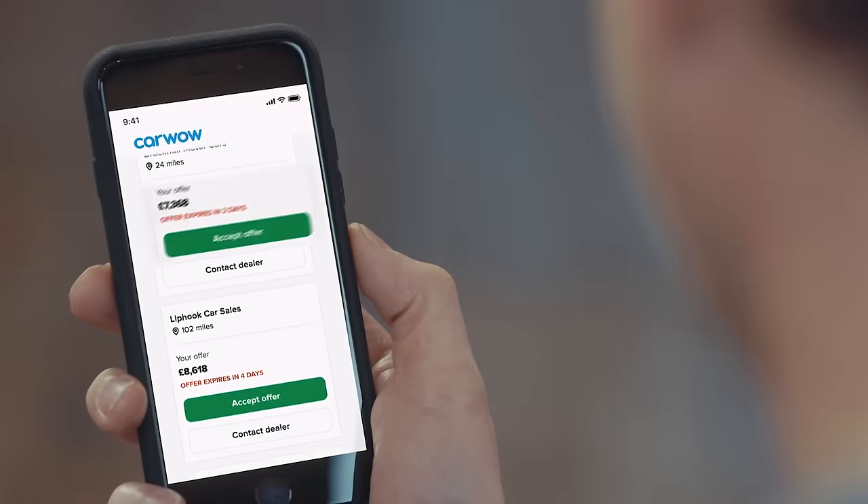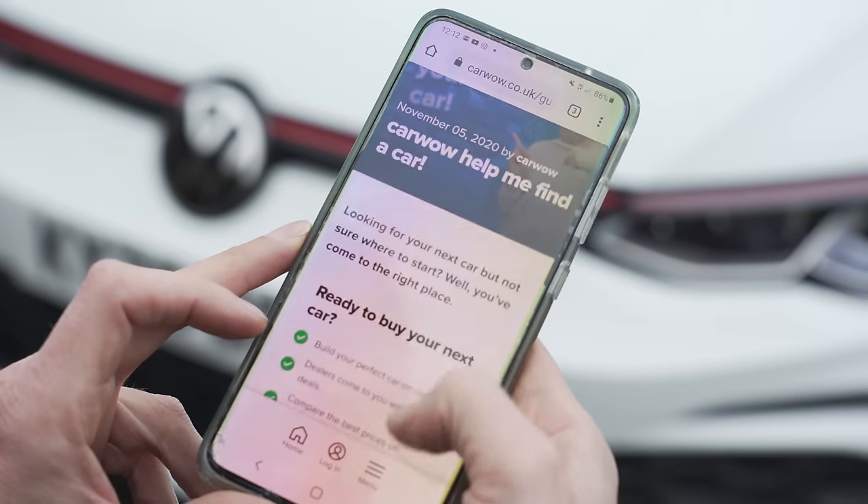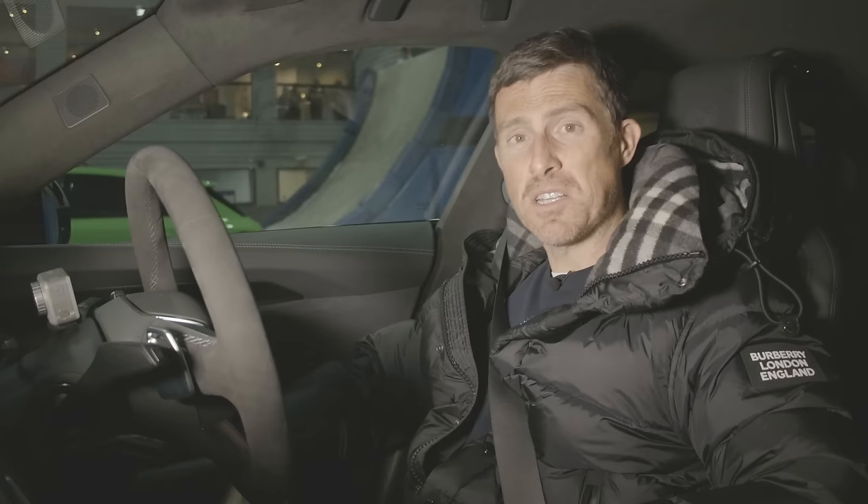Before we race — if you're thinking about selling your car and need to find out how much it's really worth, click the pop-out button or check the link in the description for CarWow. Upload some photos, give a brief description, and dealers will bid on your car. You can sell to the highest bidder and it's completely free. Or just Google 'help me CarWow' and the team will help you choose and change your car.